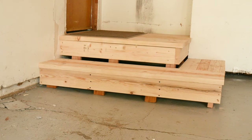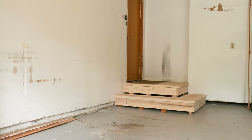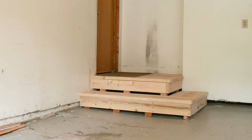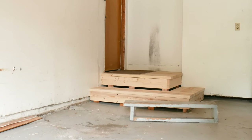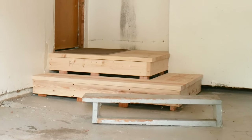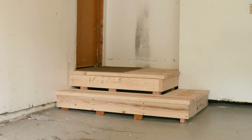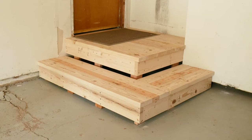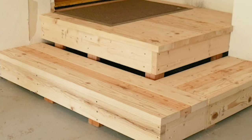The landing is complete and another workspace improvement project is in the books. While this one doesn't directly contribute to our woodworking workflow, it was a necessary improvement. We have had people take a fall when descending on the old rickety step, so if nothing else, this new landing will allow us to spend more money on tools and less on doctor bills and attorney fees. We have several more great workspace improvement projects on deck for you, so be sure to subscribe and turn on notifications so you don't miss any future videos.